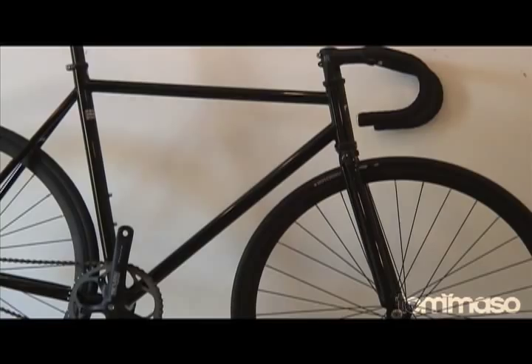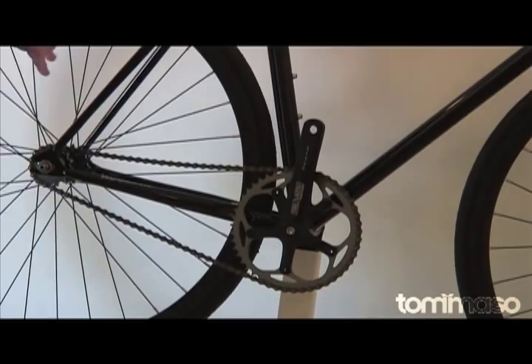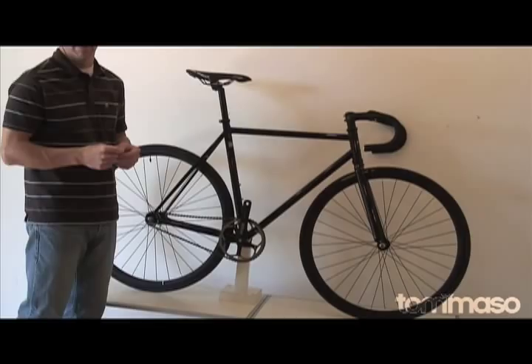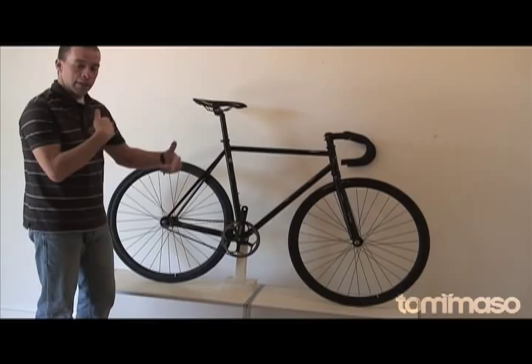For those of you new to fixed gear, this bike comes with a 16 tooth rear cog and a 48 tooth front cog, and that's it. No 9 or 10 speed cassettes, no shifters up on the bar. Its simplicity is what's so beautiful about the Tommaso Augusta. Fixed gear means that when the crank moves, the wheel moves — so as you're going, you are always in a constant pedaling motion. There's no coasting.